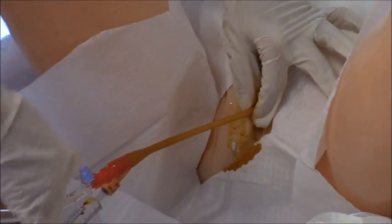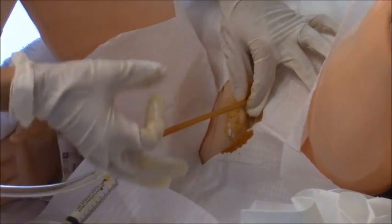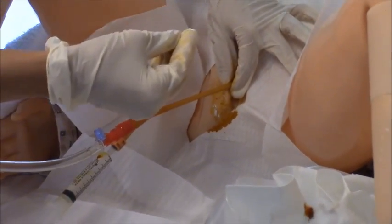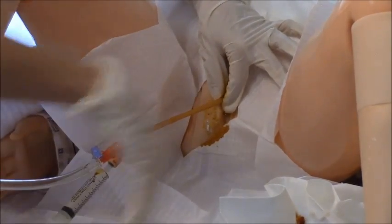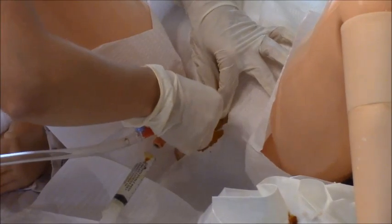On the mannequin it's easy to see the opening. Insert the catheter into the urethra and keep advancing. While inserting, watch the tube — once you hit the bladder you'll see yellow urine filling the chamber. When you see urine, advance a couple more inches to make sure the catheter is fully inside the bladder before inflating the bulb. You do not want the bulb to inflate between the bladder and the urethra, as that would cause the patient significant pain.